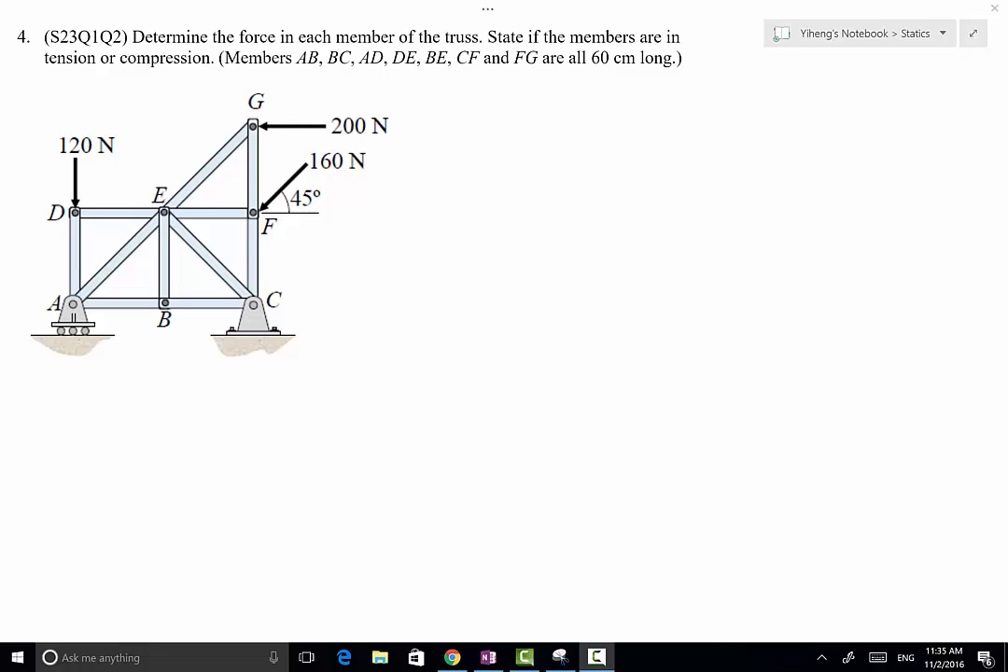Let's look at this problem. We have a simple truss structure subjected to multiple applied forces, and it's supported by a roller at point A and a pin support at point C. We're going to determine the force in each of the members in the truss and state if the members are in tension or compression.